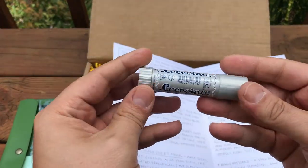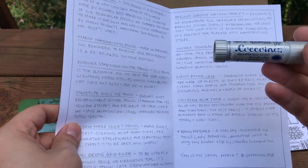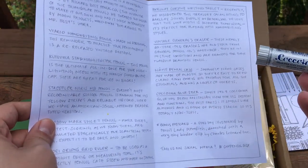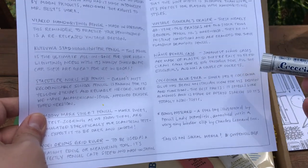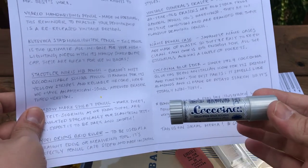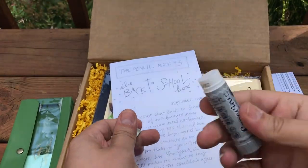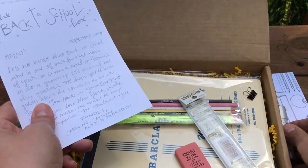This glue stick — Coccinella, I'm not sure how to say that. Since 1927, it's been an Italian icon for design and function. The best part? It smells like almonds and is made of potato starch, so it's totally non-toxic. I'm just going to open this and give it a whiff. Yeah, it smells like almonds — it smells like amaretto. That's really cool.